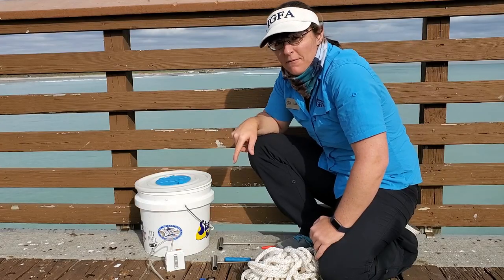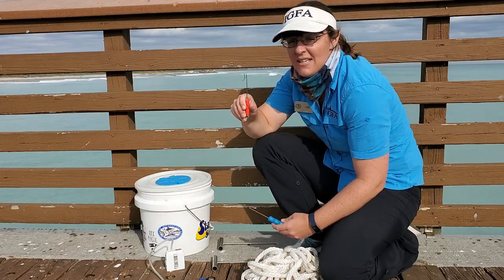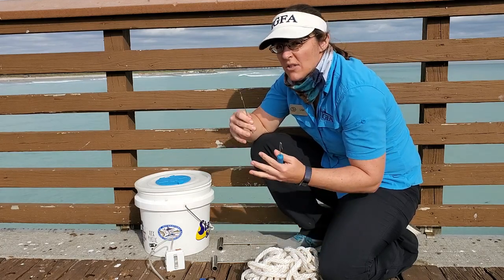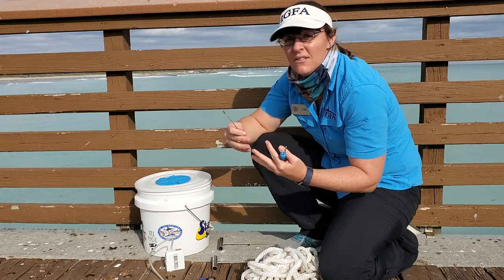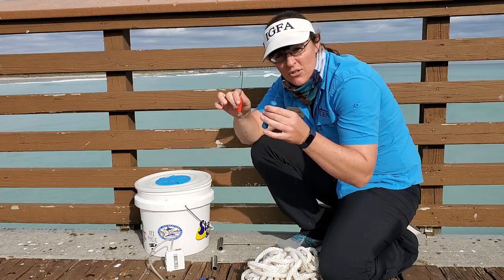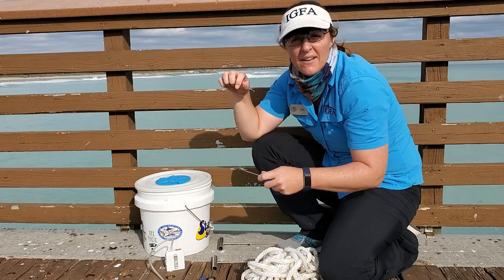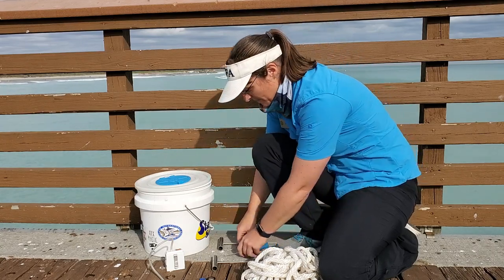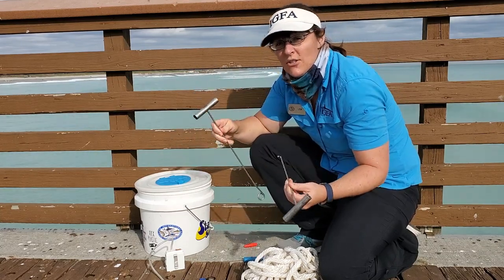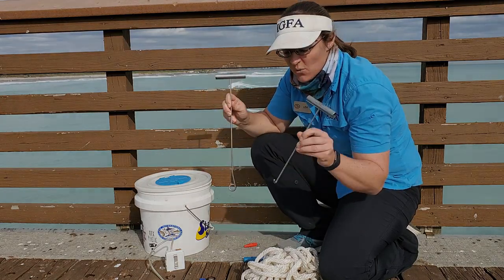To get the baitfish off the sabiki, it's best to use a de-hooking tool. De-hooking tools are great for getting the fish off the hook without touching it. The more you handle baitfish, the better the chance they won't survive. Always make sure you have a de-hooker — small de-hooking tools work better for the smaller hooks on the sabiki. You can use bigger de-hooking tools for the fish that you catch, especially for catch and release or if it's not a legal catch and you need to get it back in the water quickly.